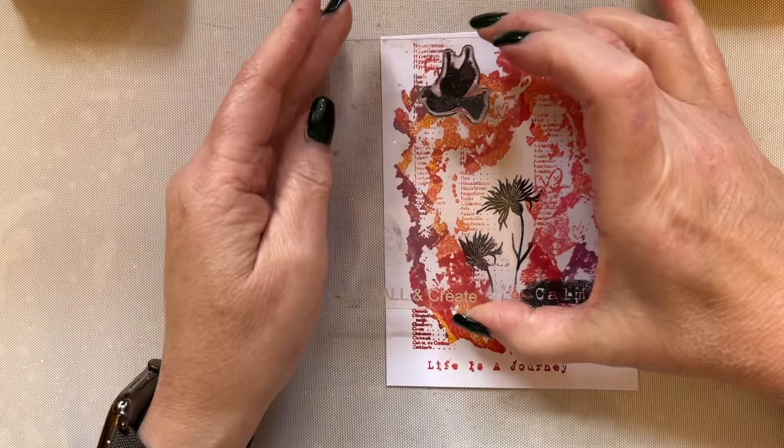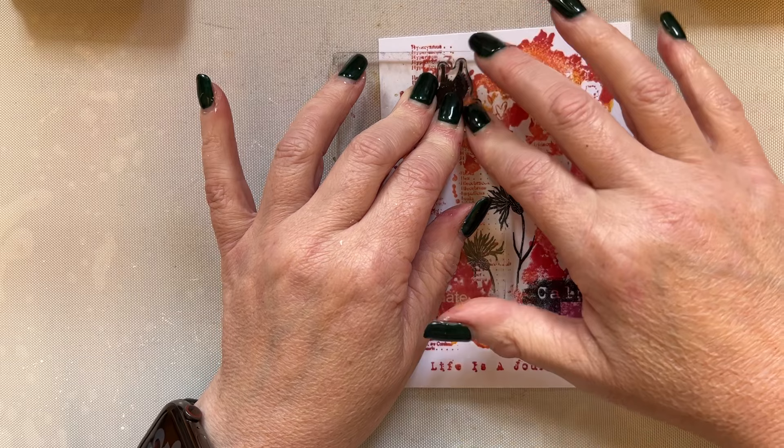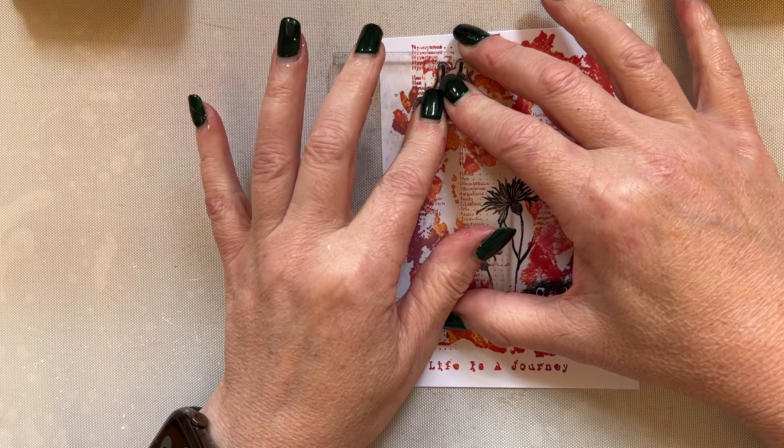I'm going to add this just here. Now the doves could quite easily make a Christmas card, or a 'to someone you love' card — and those dreaded cards we have to make when somebody passes away, you could also use it for that. I know none of us like to make cards like that. So we'll just allow that to absorb in there. The reason I'm allowing it to absorb is because it's got that oxide ink underneath.